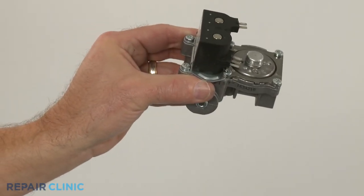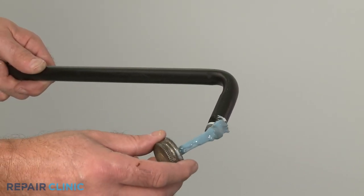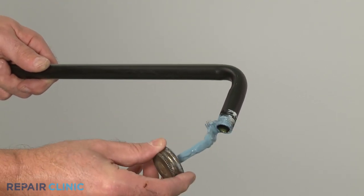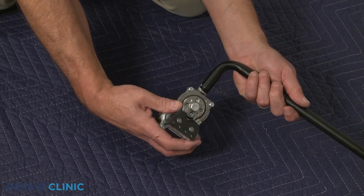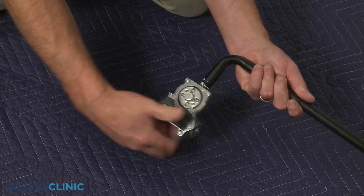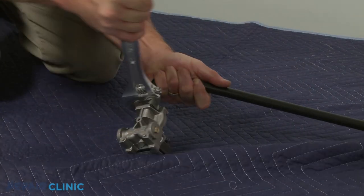To install the new gas valve assembly, first apply thread sealant to the threads of the gas inlet pipe. Now thread the new gas valve onto the pipe. The gas valve orifice and pipe should be facing the same direction.